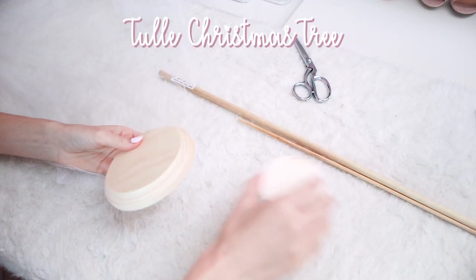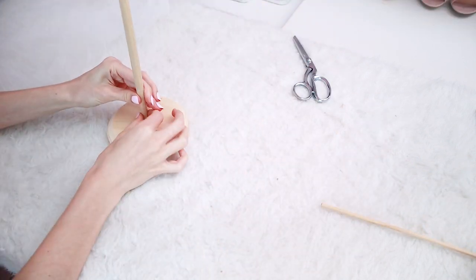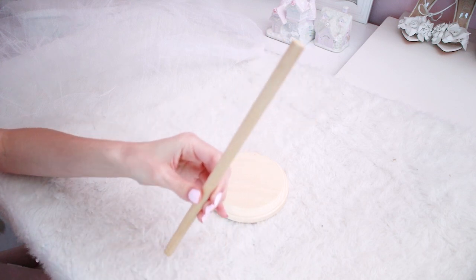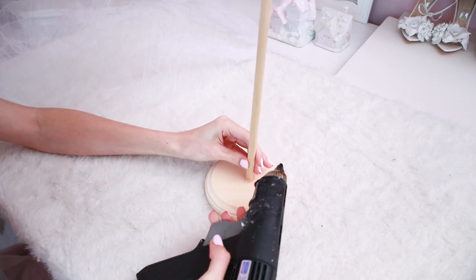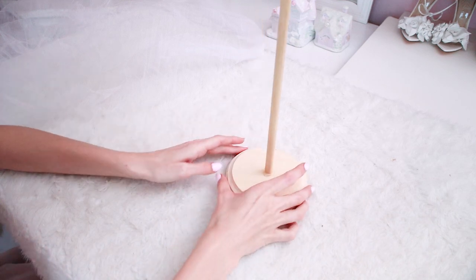The next DIY is a white tulle tree. I got this wooden base and wooden rod from Jo-Ann Fabrics for super inexpensive, had my dad trim down the rod to the size I wanted for the tree, then hot glued it onto the base and set it aside to cool while I worked on my tulle.